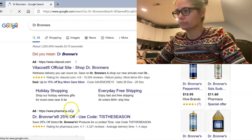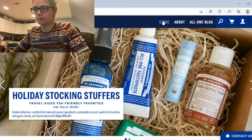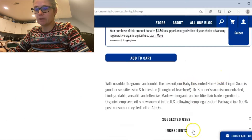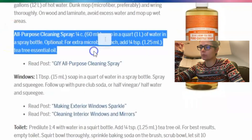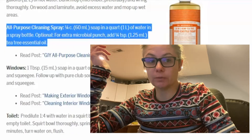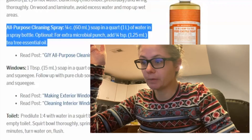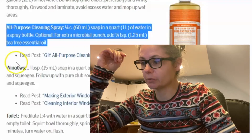Before I get started cleaning with Dr. Bronner's, I have to do some research because I don't know much about it. I got Dr. Bronner's website up and found the Castile soap, unscented, to see how they suggest we use it. Under household uses, all-purpose cleaning spray — that's what we're going to make. It's a quarter cup of soap in a quart of water in a regular spray bottle. For extra antimicrobial punch, you can add tea tree oil, but we're just going to stick with Dr. Bronner's.